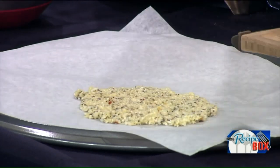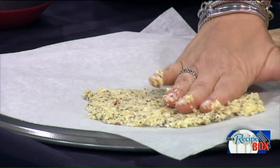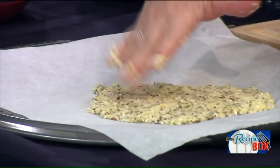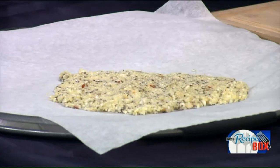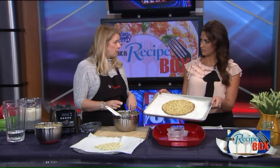All we're going to do is take this cauliflower and just press it down to about a quarter of an inch. That looks tasty with all the seasonings. It really is. Then we would pop it in the oven — 15 minutes at 450°F — and that's the crust.